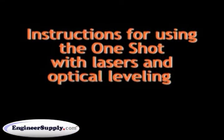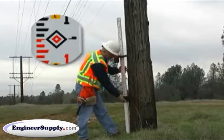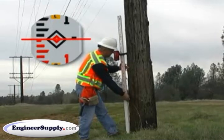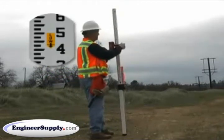Instructions for Use: Step 1 — Adjust and securely lock the One-Shot on target elevation. Step 2 — Direct read grades on scale.